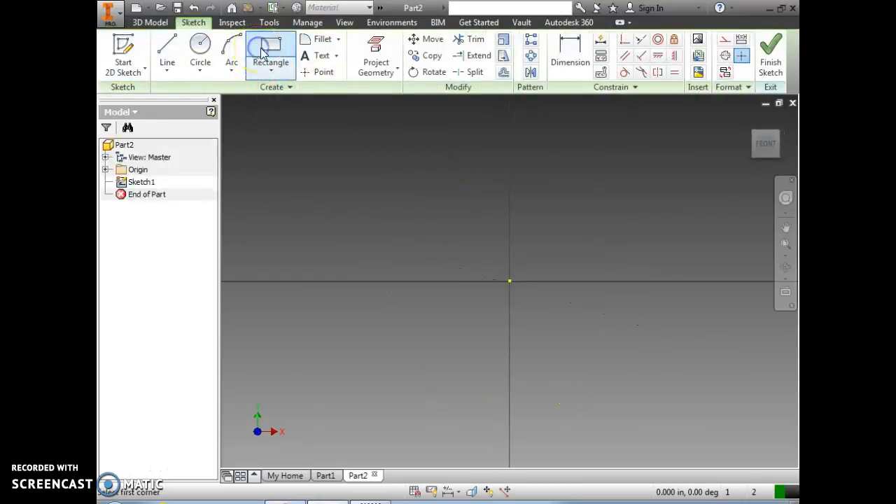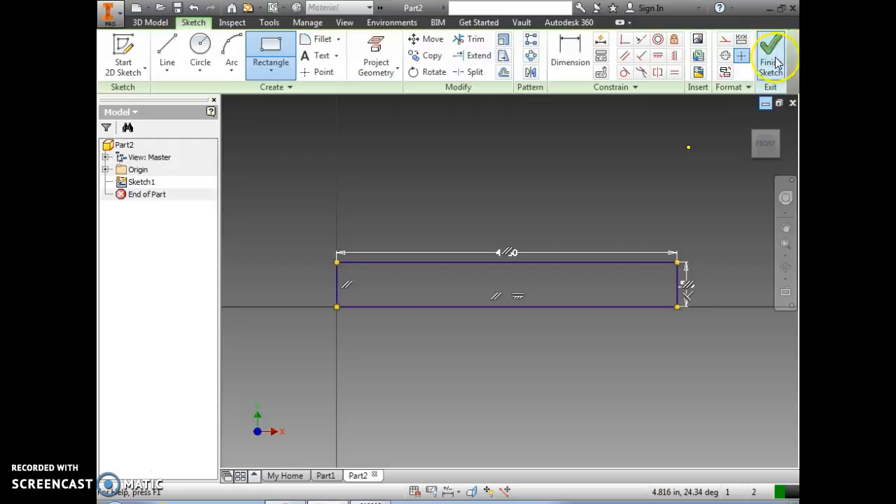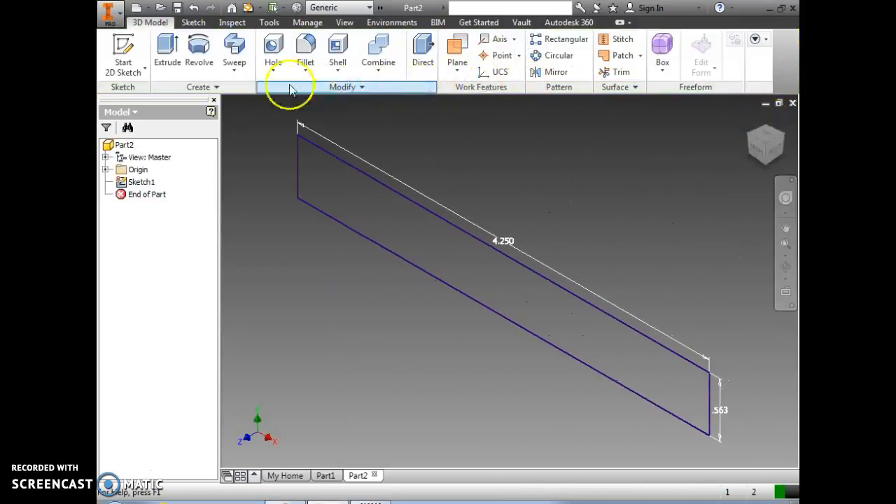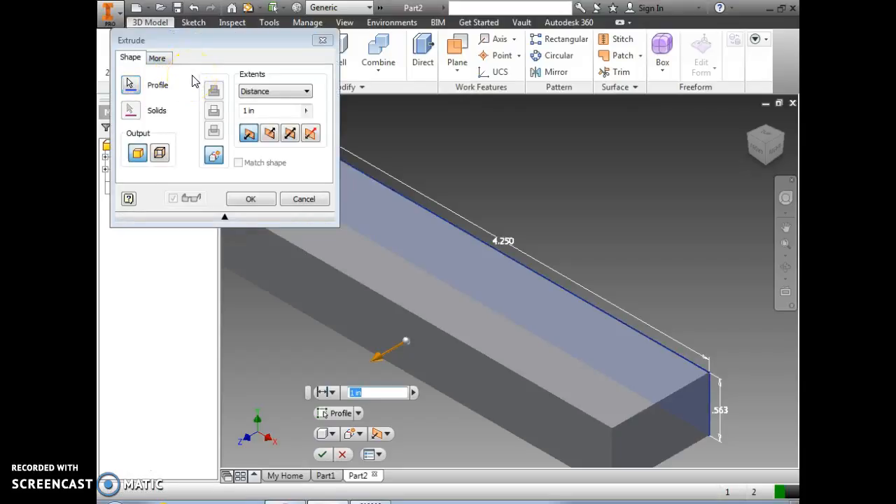We're going to start by choosing the rectangle tool, starting at the point of origin, and drawing a rectangle that is 4.25 inches long and .5625 inches tall. Next we want to finish the sketch and extrude it — we're going to extrude it 4.25 inches.